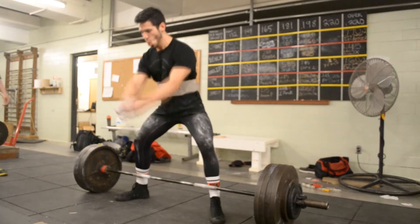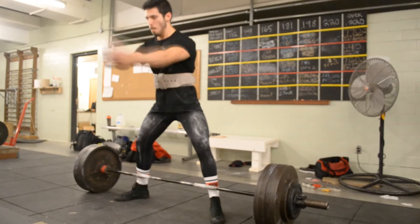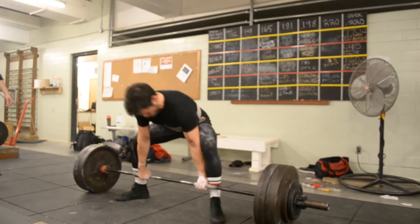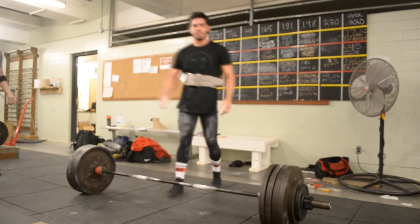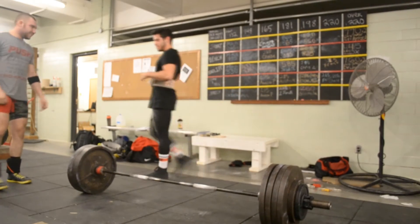After that I went for a 495, which was my current max, and it went pretty smooth. It felt heavy, of course, but it felt pretty smooth. And after a couple of calculations and everything, we went for a 515.